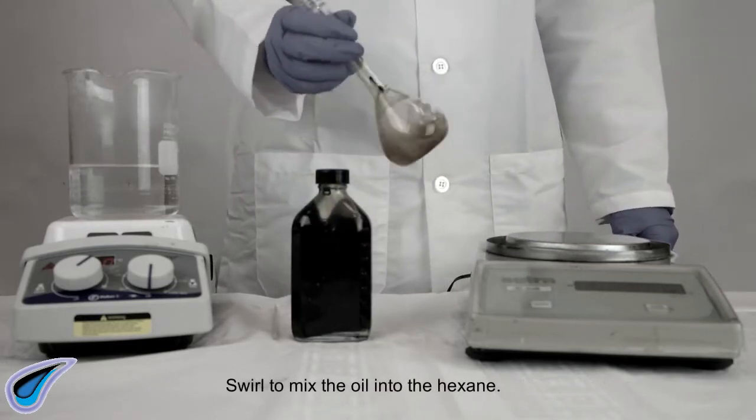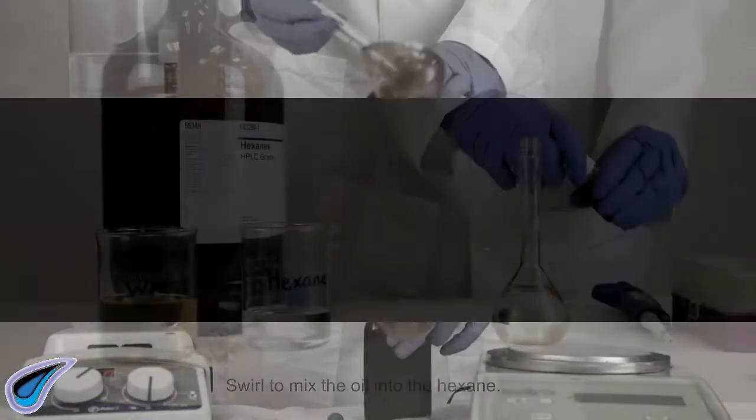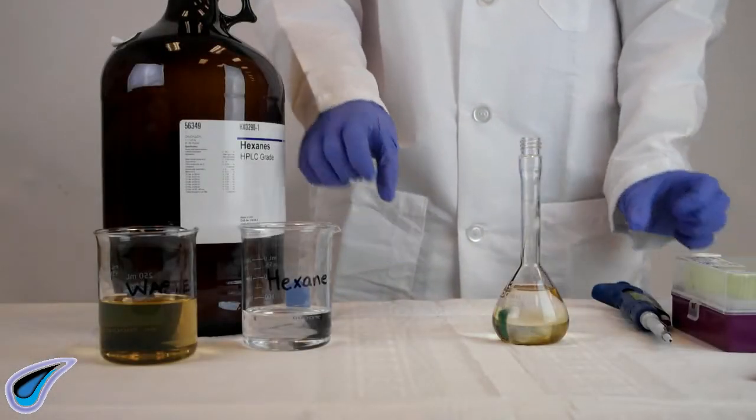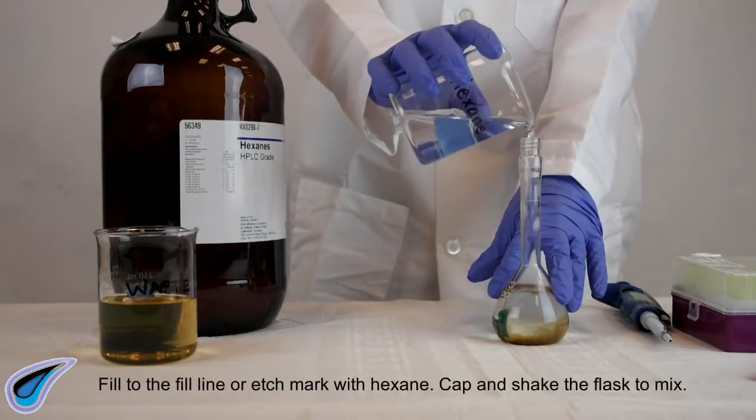Swirl to mix the oil into the hexane. Fill to the fill line or etch mark with hexane, then cap and shake the flask to mix.